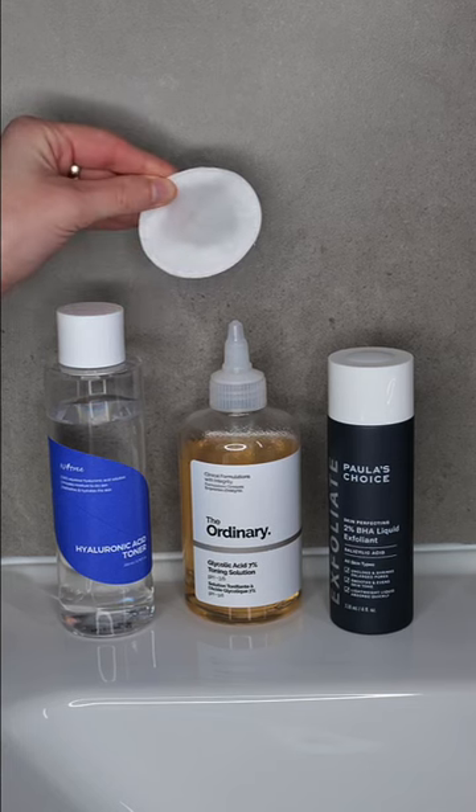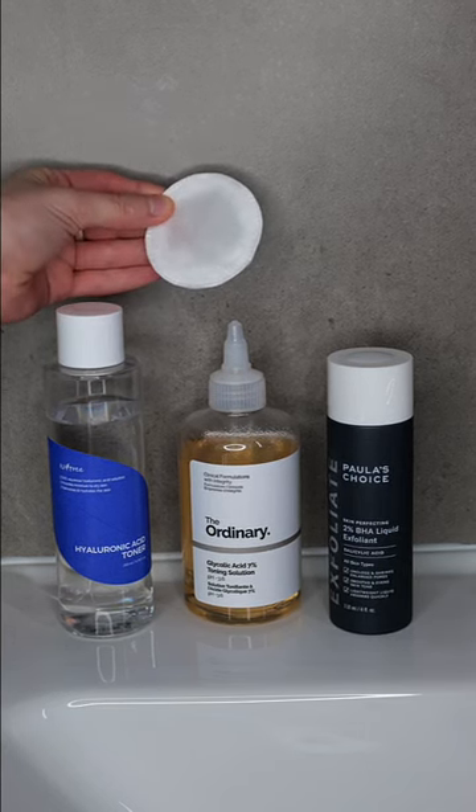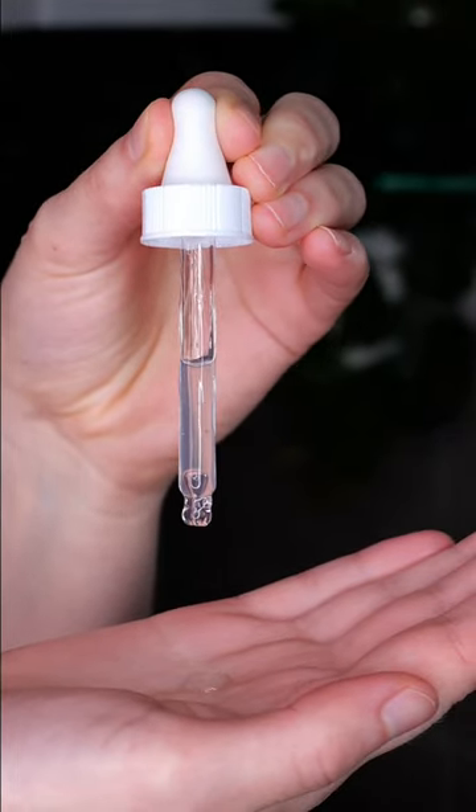If you want to use a hydrating or exfoliating acid toner, use it as your second step. If you do not have one, skip it — that's fine.